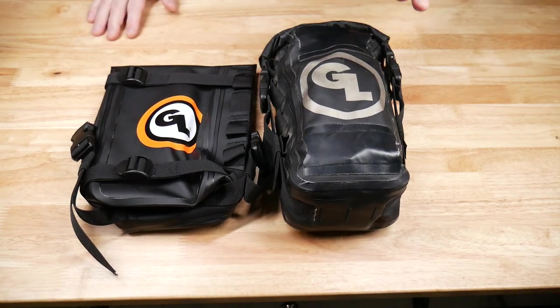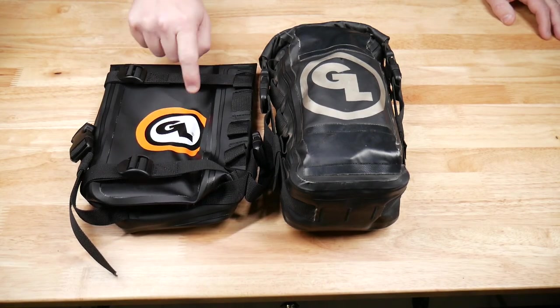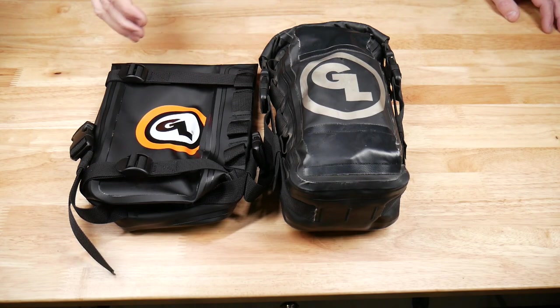Worth pointing out that the Possible's pouch I'm using is the old design with the gray logo. If you order one now, it has this much cooler color logo. This one has served me well for a couple of years, so I'm going to keep using it, but I just wanted you to see what the actual new design looks like.